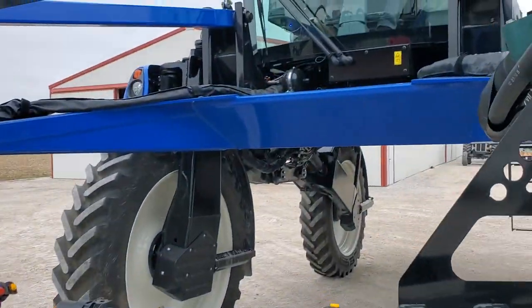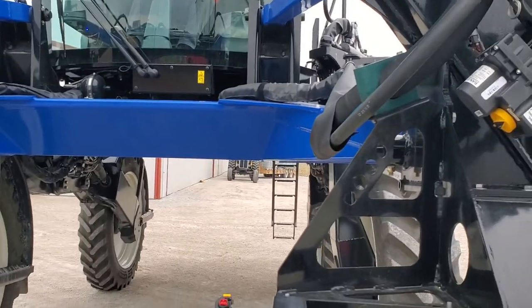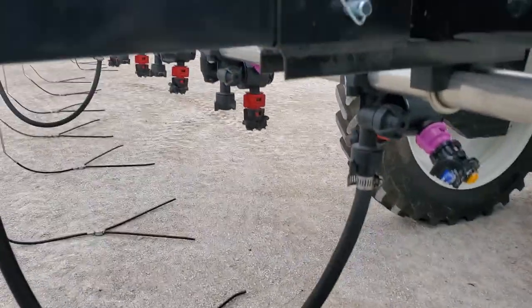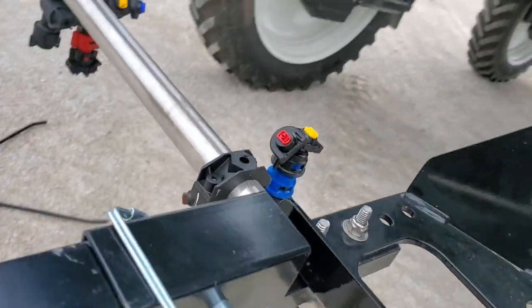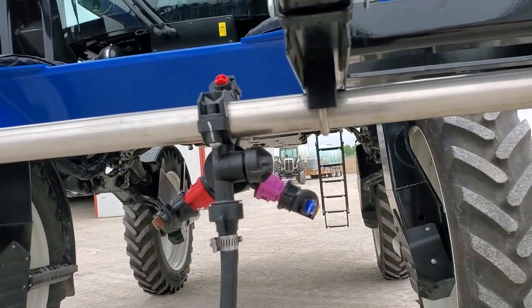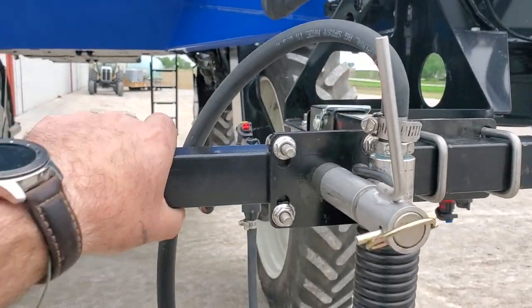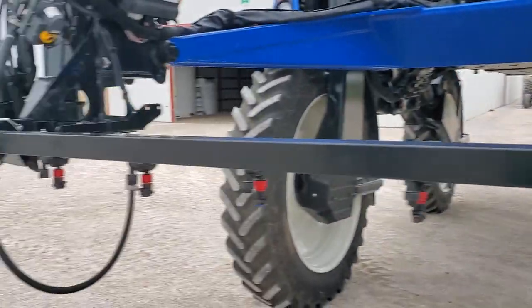We've got a New Holland SP310F with a 120-foot mono boom. In the center section, positions one and two, we're going to bridge that C-channel that goes in between on the sub-boom. We come back out with a 13-inch extension onto the sub-boom. We might do an offset here instead, depending on what you want, but otherwise we bridge them together to stiffen them up.